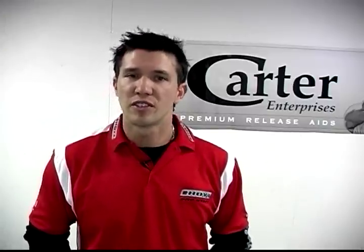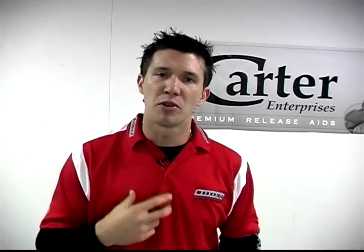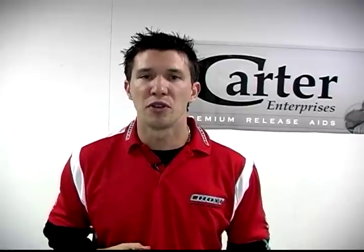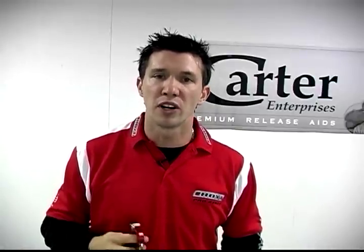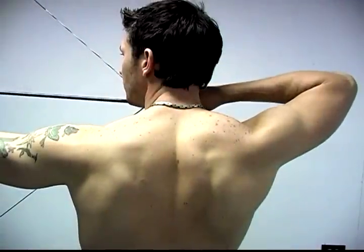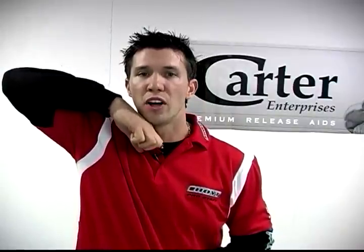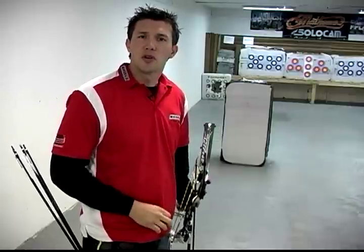Now that we've gone through the four key fundamentals, let's get into how we're going to activate this release using back tension. Back tension has been written about and described in several different ways, and I personally believe it's still largely misunderstood. If you want to see true back tension in action, look at today's top Olympic style recurve shooters — they consistently and constantly pull through their clickers until their shots fire. This is the exact same motion we're going to have using the new Carter Evolution. We're going to use a small muscle group in the center of the rear of your back called the rhomboid muscles. The contraction of these muscles allows you to pull backwards, moving your elbow back behind you and increasing pressure until the release aid fires — giving you that surprise, unanticipated shot.